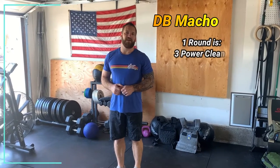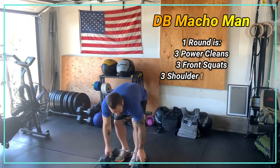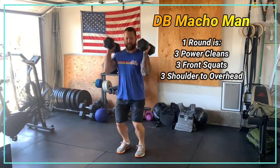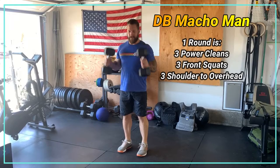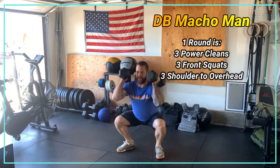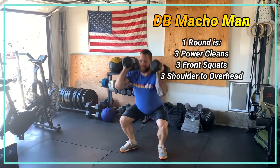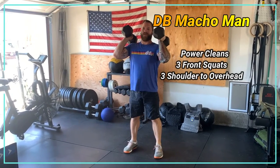One round of Dumbbell Macho Man will be three power cleans, three front squats, three shoulder to overheads.